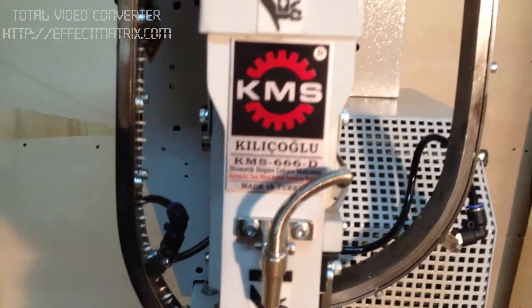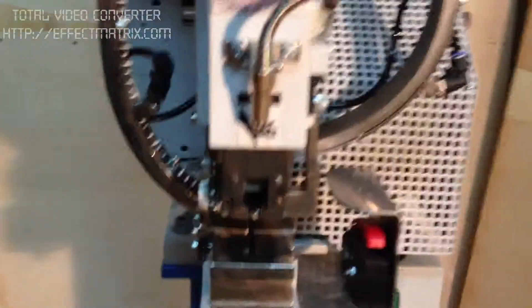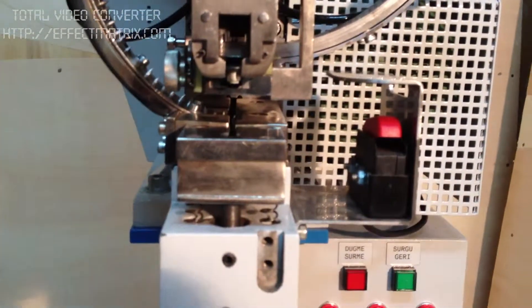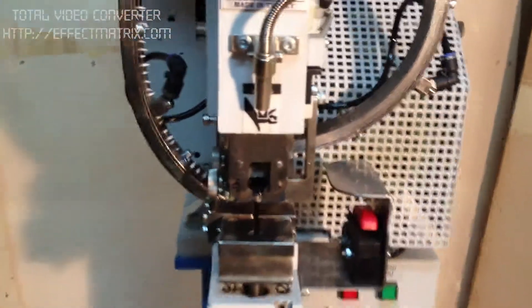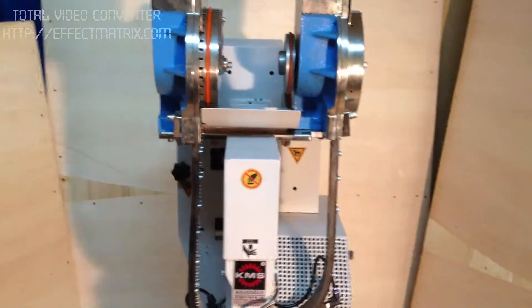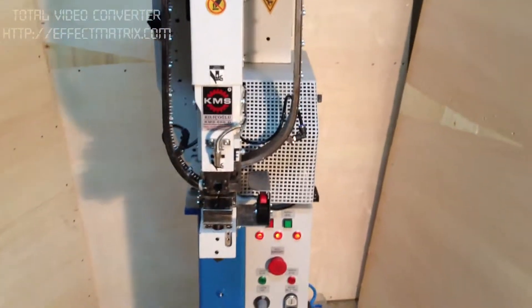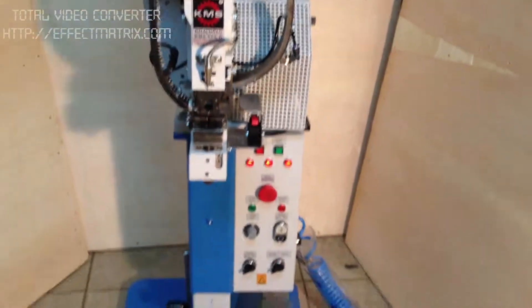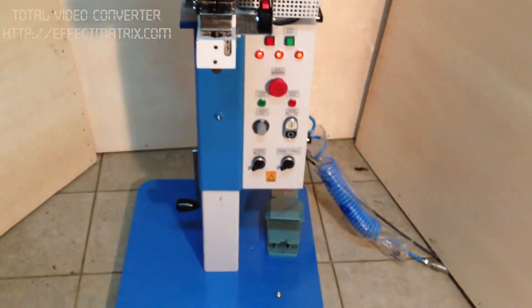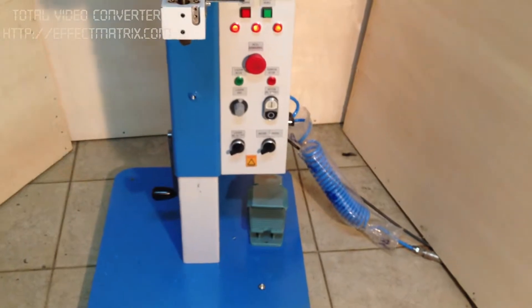This is the orbit machine KMS 666, working with three phase and three hundred eighty volts and six or five Pascal air pressure.